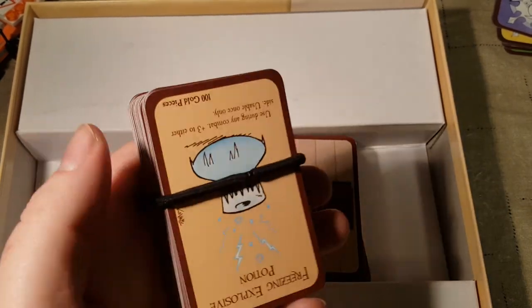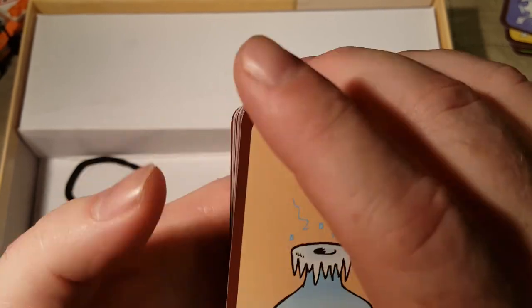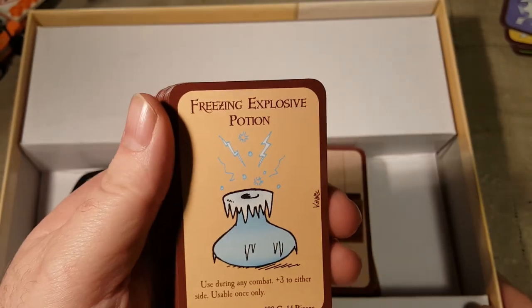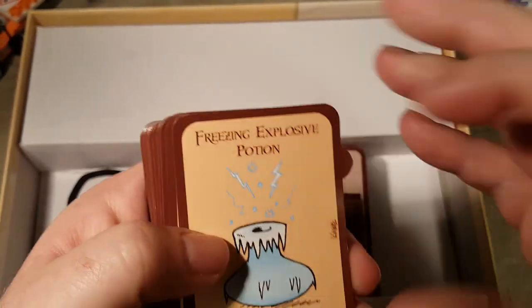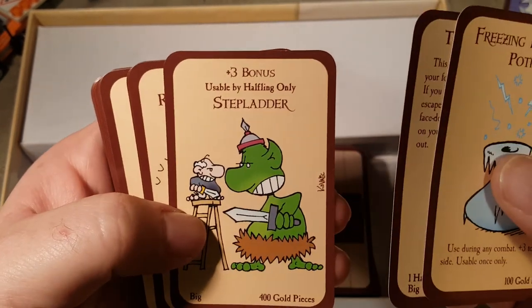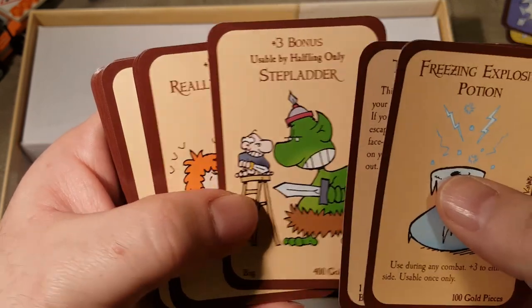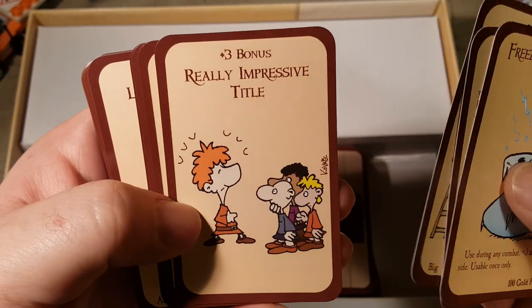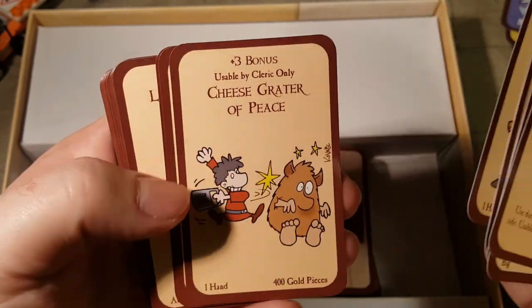I'm gonna make sure these are all in the right position — we'll be right back after one more quick cut. And we're back. Let's go through all of our treasure cards. I'm not gonna read the descriptions on all of them just because that would make this video over an hour long. We've got a nice big stack here. Freezing Explosive Potion, Tuba of Charm — plus three bonus, usable by Halfling Only — Stepladder — plus three bonus — Really Impressive Title — plus four bonus — usable Cleric Only. Mace of Sharpness — plus three bonus.